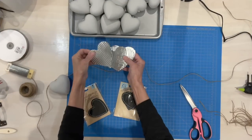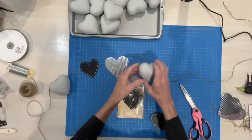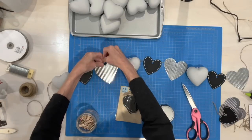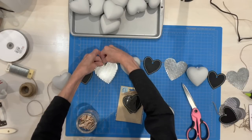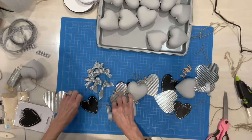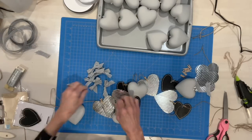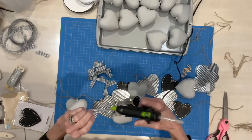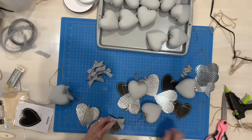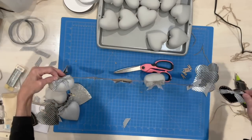Next, take some metal hearts and the painted hearts from earlier along with those black hearts from the last project, and attach them to some jute string to make a garland. Attach the hearts with some little baby clothespins and get them evenly spread out so you have enough to fill your whole mantle. Then make some bows and attach them to your hearts — string the ones that have holes onto your stringer and put bows over the top to cover that up. This was quick and easy — a simple little garland that really looks good on the mantle.